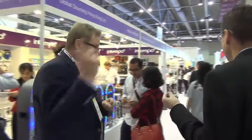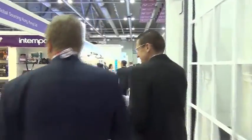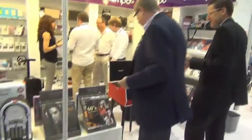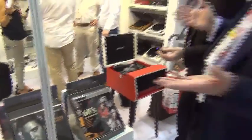Something new at the show is record players. Here we go — record players. So here we are, we're back into vinyl. Isn't that amazing?